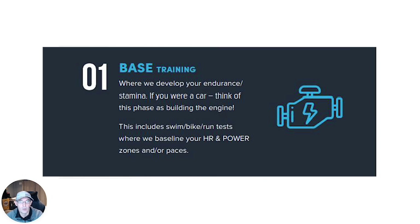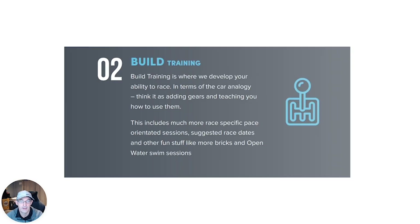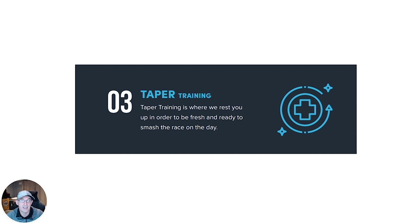After that we move into the build period, where we develop your abilities to race. There's more race-specific pacing, more race-specific sessions such as bricks, open water swimming, and also B races — a shorter distance than your target A race — to get you actual race experience. Think of it as adding gears to our engine and chassis. The final phase is the taper, where we reduce the training load and intensity to allow your body to be ready like a coil spring come race day.